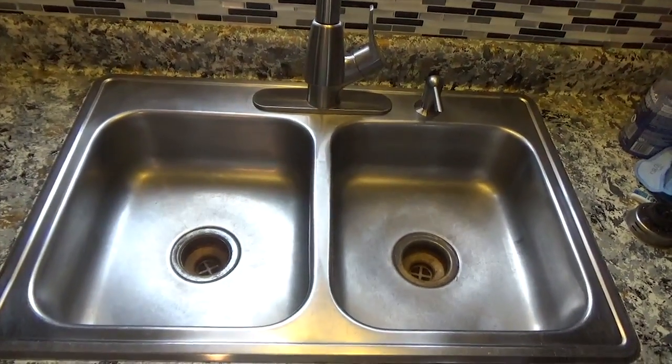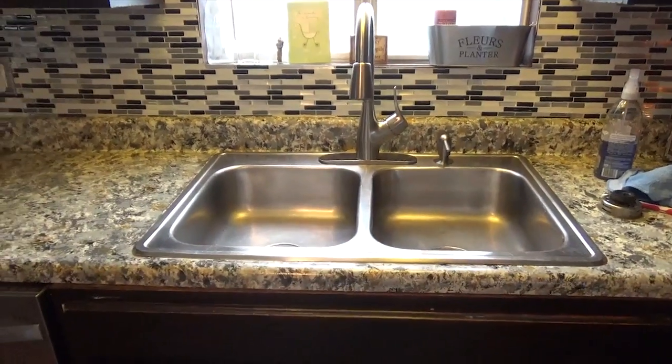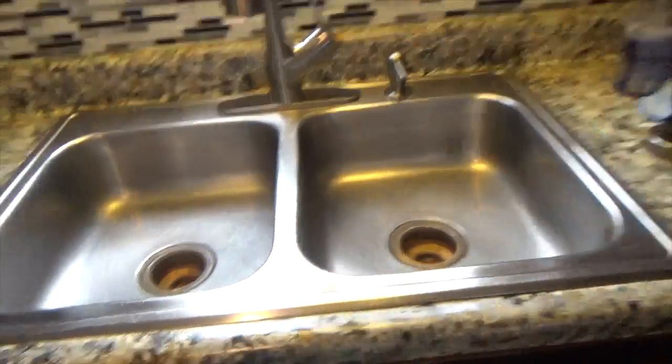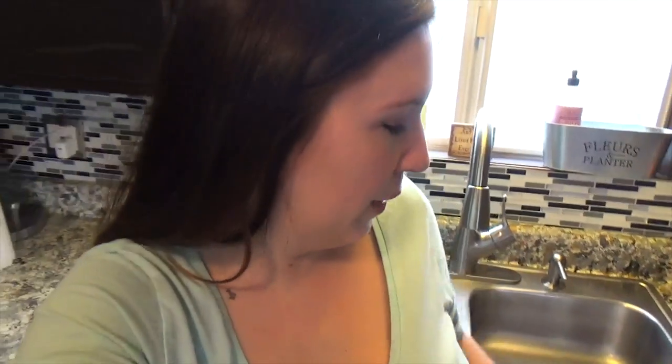That just makes me want to clean the whole rest of the kitchen — it makes me want to keep it clean and shiny. That's the whole idea behind shining your sink: to keep you motivated to keep it clean. I don't want to put dirty dishes in here because it's so clean. So I'm going to empty the dishwasher so I have somewhere to put the dirty dishes. The secret weapon is really the glass cleaner because it just makes it so shiny.